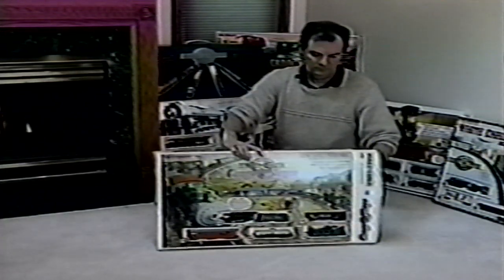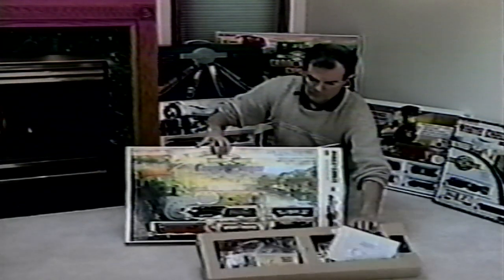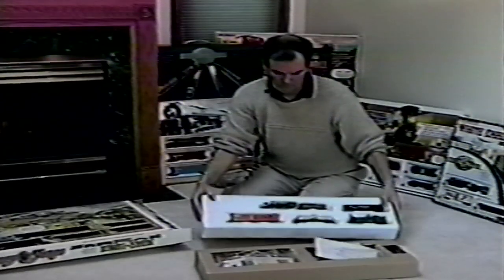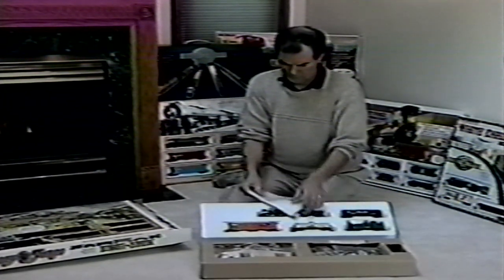We know you're anxious to get started building your railroad and we're ready to help with some valuable setup, operation and safety tips. But please take just a few minutes to watch this video all the way through. It gives you the information you need for the best and fastest enjoyment of your Bachmann train.